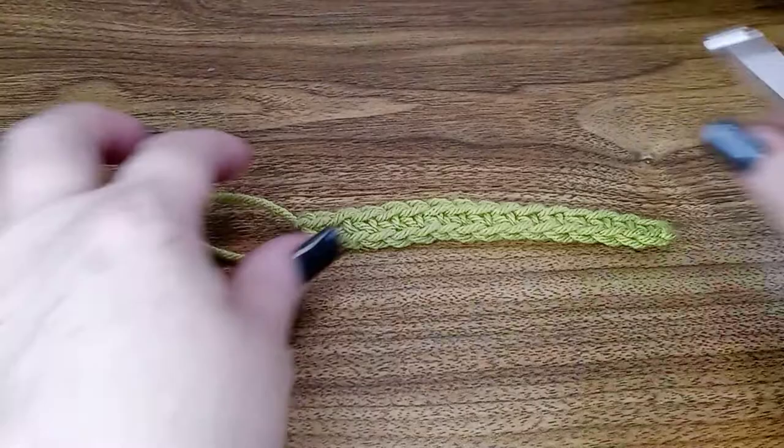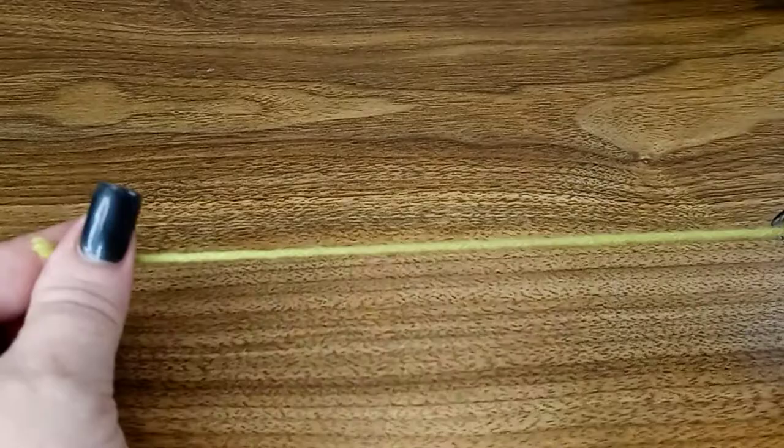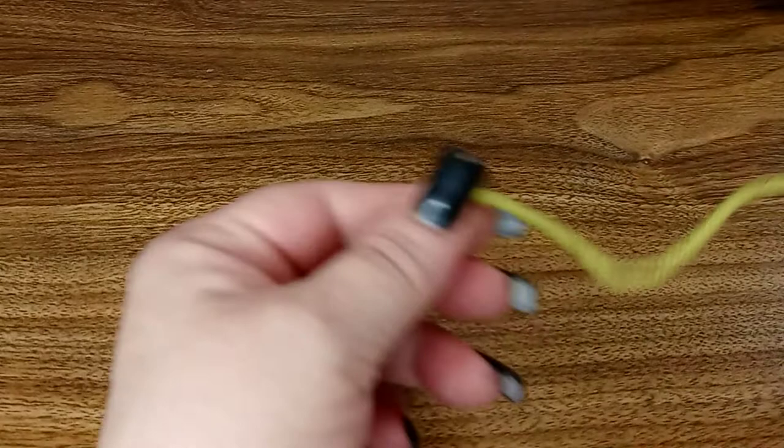Hi everyone! Welcome to Crochet by Shawn. Today I want to show you how to do the single crochet stitch. You're just gonna need a four-ply yarn and any size hook you're comfortable with — size J if you're a beginner.